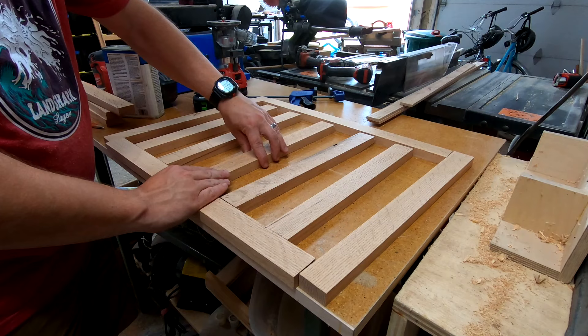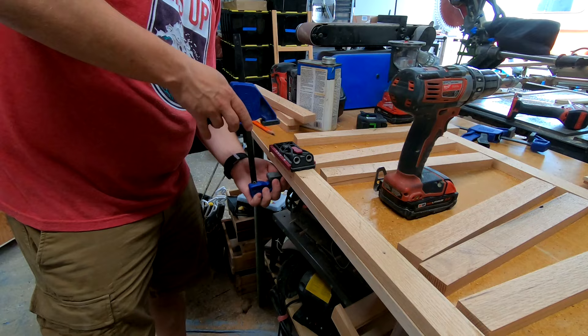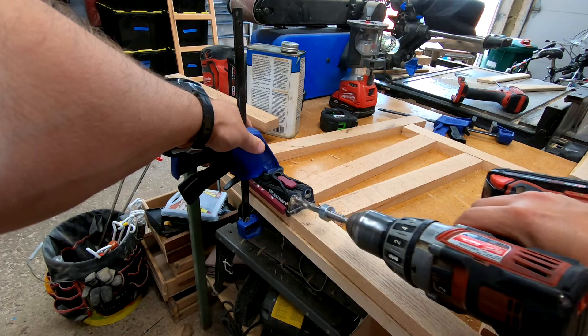To hold everything together, I'm using pocket hole screws. I chose this method over other types of joinery as it'll make it easy to take apart in a few years when my youngest no longer needs to be in a crib.